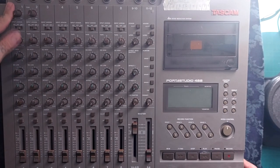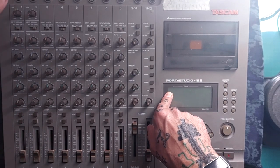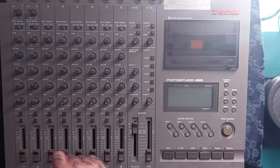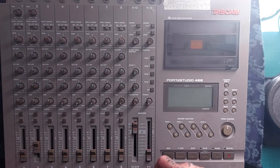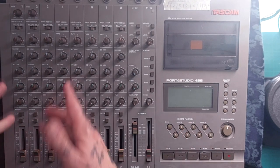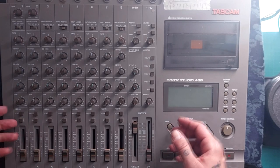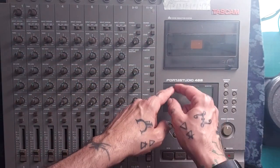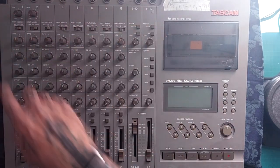We're going to start with the simplest use case, which is the signal coming in on mixer channel one going to tape track one. One of the things we're going to talk about is that distinction between a mixer channel and a tape track, because people talk about channels and tracks like they're interchangeable and they're not. Then we'll go on to put a signal into channel two and put it to track two until we've filled all eight tracks. Then we'll look at more unusual use cases, like taking input one and recording it to track six. I'll also look at recording multiple tracks at once — you can record up to four tracks simultaneously — and blending multiple mixer channels onto one tape track.